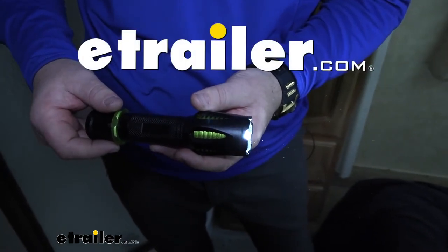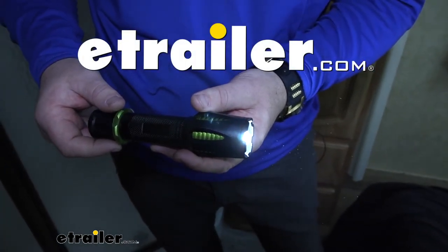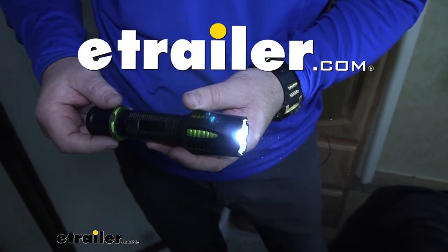Jane here with eTrailer.com. Today we're going to be taking a look at the line of Firepoint X Tactical Flashlights by Performance Tools.